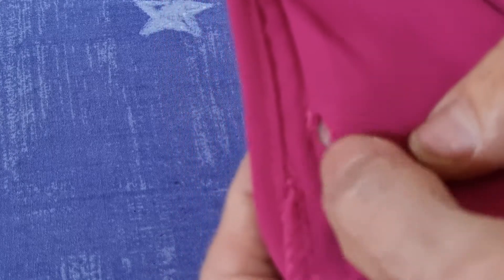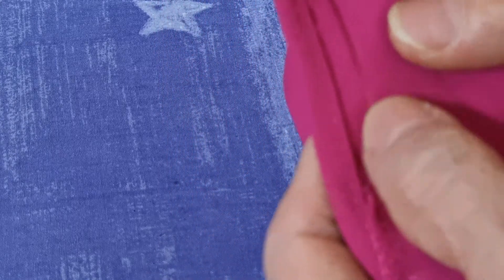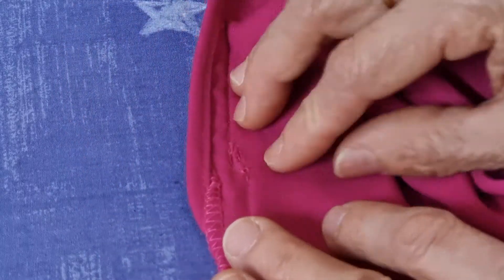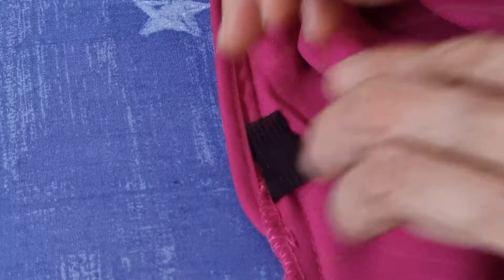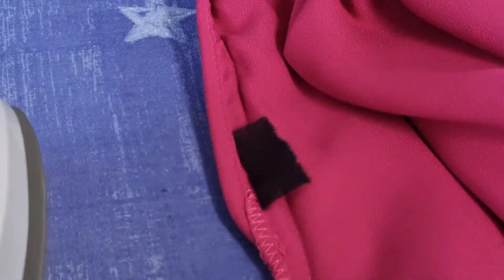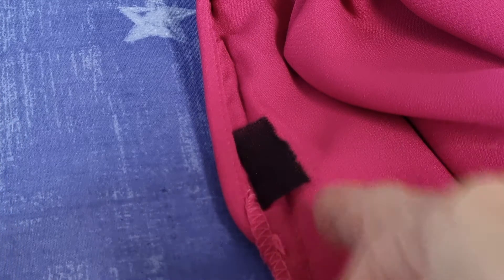I want to use the interfacing iron-on to cover this hole, but the zip is under here and something bulky is under, so I just do very gentle ironing. It's easy for us to see the stitching from here up there — just enough to stay. That's all. And then this side I do the same.